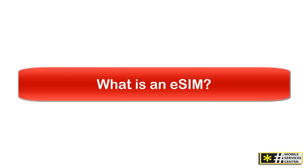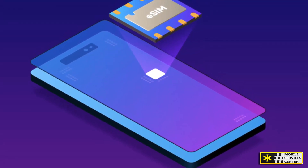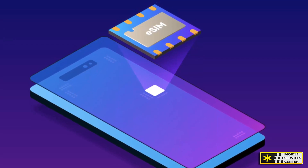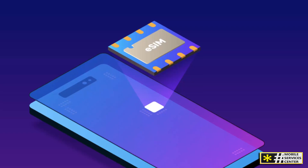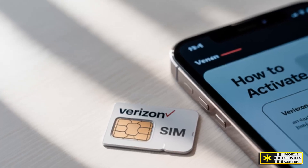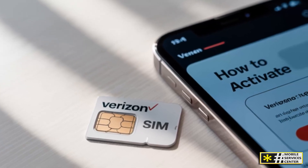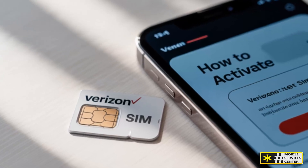What is an eSIM? Let's start with the basics. The term eSIM stands for embedded SIM. Unlike the traditional SIM card — that small chip you physically insert into your phone — the eSIM is built right into your device. It's a digital SIM that allows you to activate a cellular plan directly through your phone's software, without needing to handle a card.